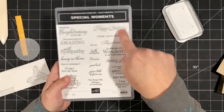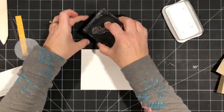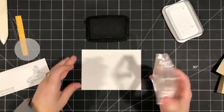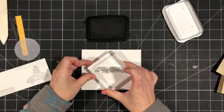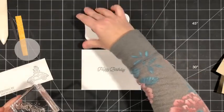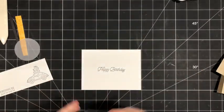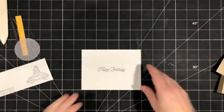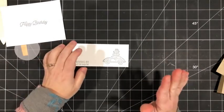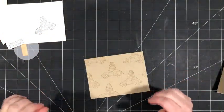I'm going to choose 'Happy Birthday' and ink that up with some memento, then stamp it right in the center of my white card layer. Now we've got all of our stamped pieces done. I'm going to give that a little more time for the memento ink to set before I color it in. I'm going to bring back this layer and my paper snips.